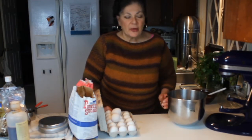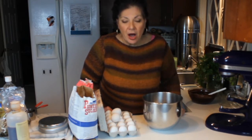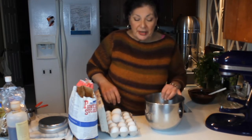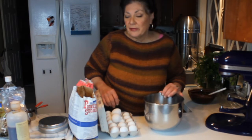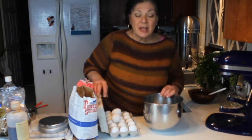Hi, Diane here. I'm back in the kitchen today — we're going to make a couple pans of brownies. I'm going to show you how to make a really large pan that makes 24 brownies. They're good to have in the freezer, or you can cut this recipe in half and make a 9 by 13. They're really good — I've had these in my repertoire for so long, it's ridiculous, and everybody loves them.